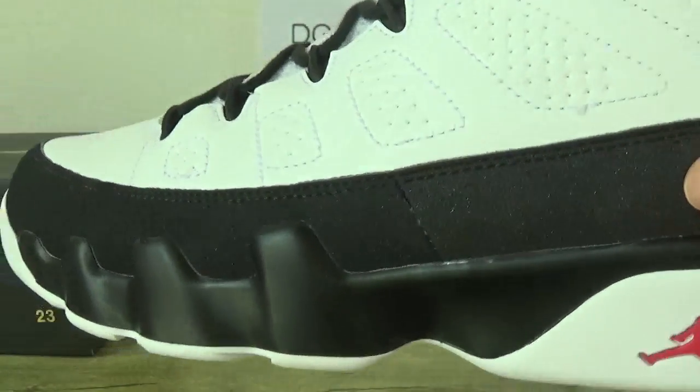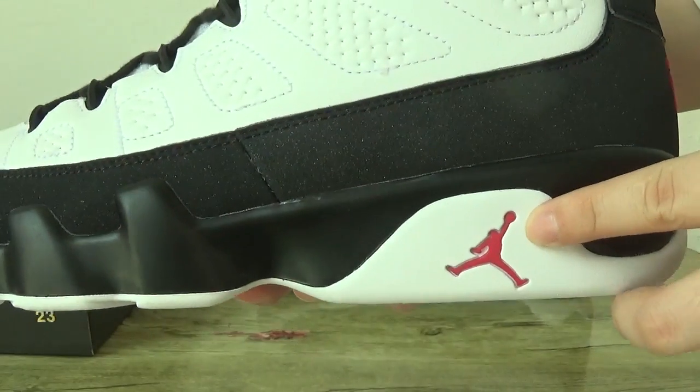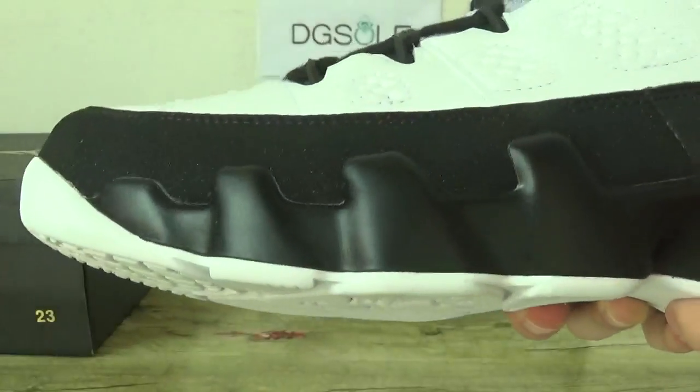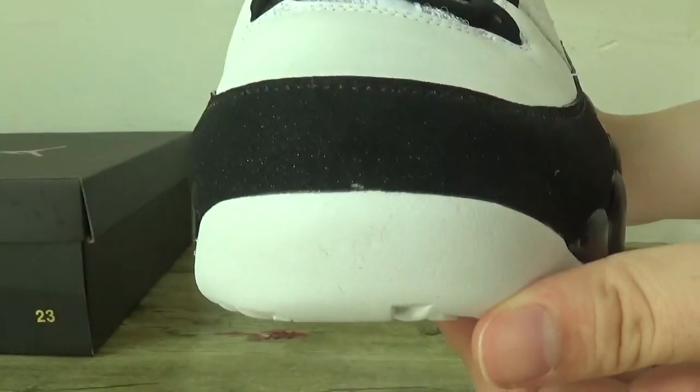You can catch here, it is very special. And also you can look here the red Jumpman logo here. And the stitching. Now check the front, the toe box.